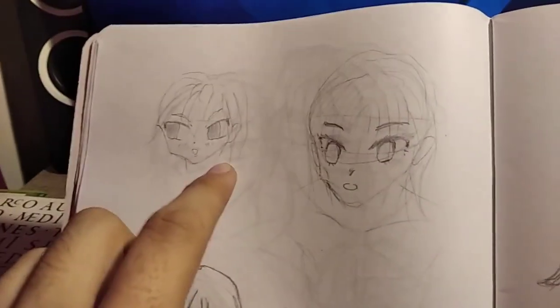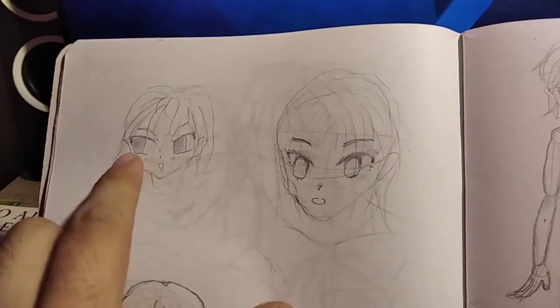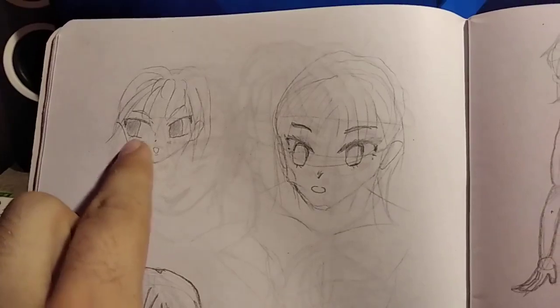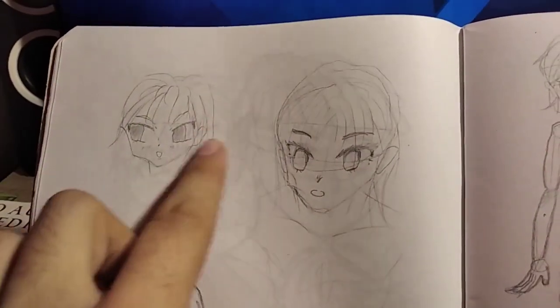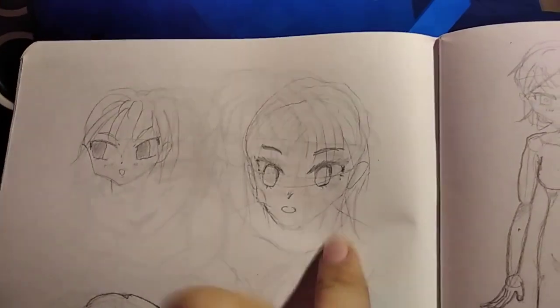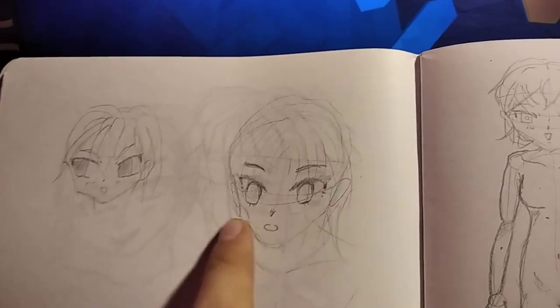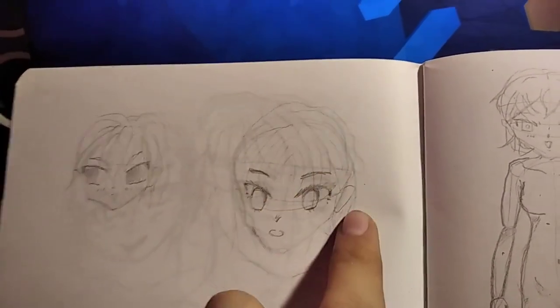My drawings now have these very weird big-looking eyes and I don't quite like it, so I'll see if I can fix it. Then I tried to copy from another art book reference and it didn't go too well, but it's not that bad — I could have probably worked a little more but I didn't.